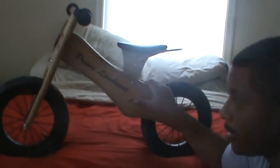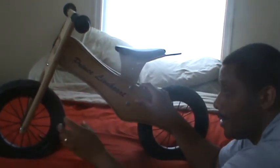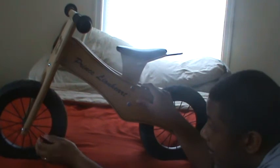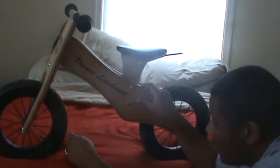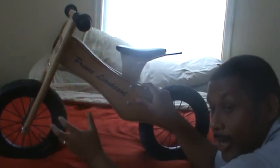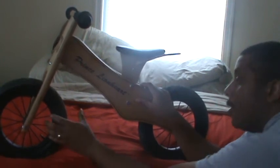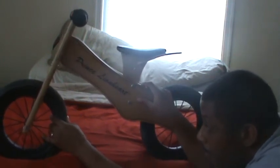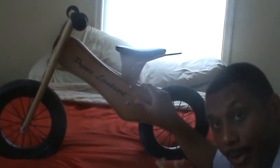All in all, the bike has held up very well. It does have real tires that you do have to pump up and keep pumped up as you ride. Of course, with any bike, if you ride it more, you have to continue to add air. Real rubber tires hold up very well if you're doing anything in the dirt or anything like that.